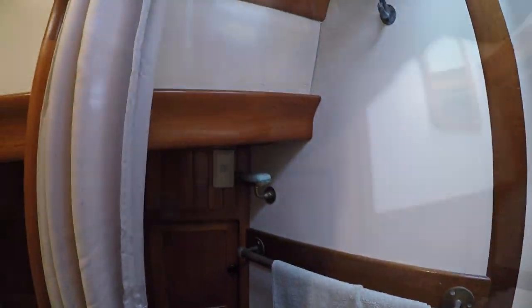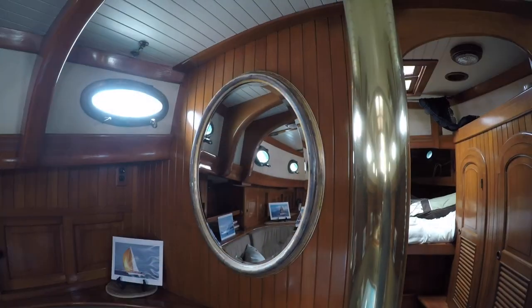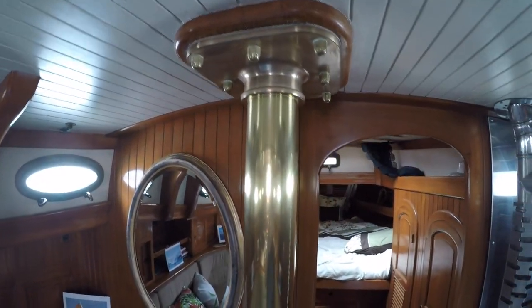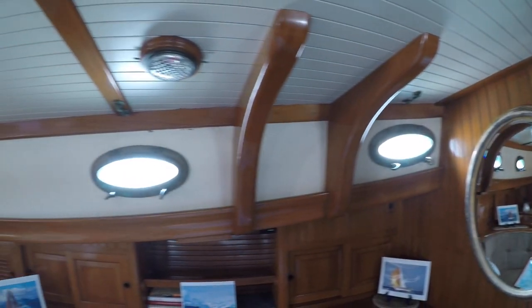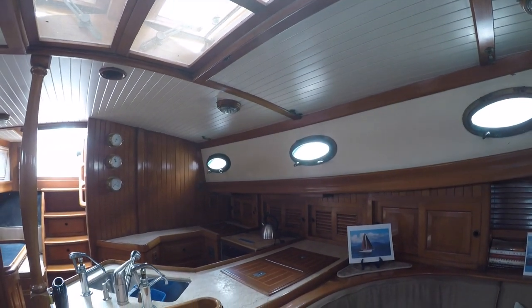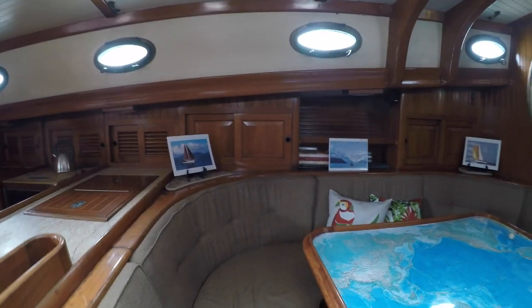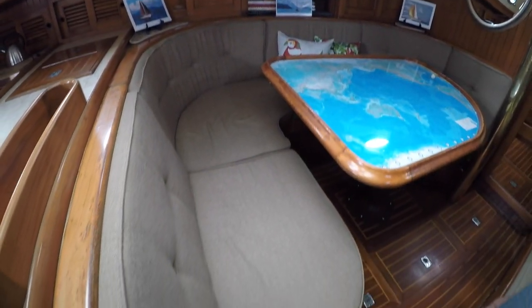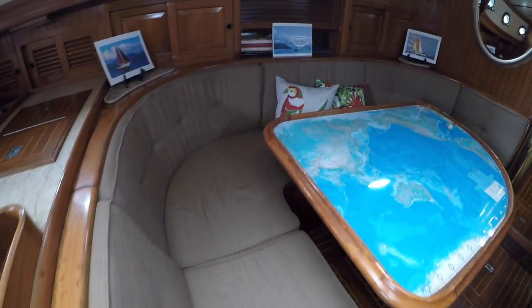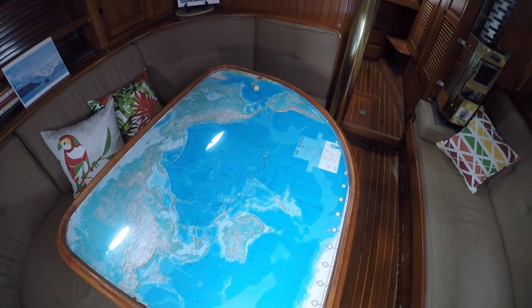Heading back through the main cabin, we have the dining area. How about this beautiful brass compression post! Looking towards aft, I like the openness between the galley and the dining area. The large U-shaped seating area is great for large dining parties, and the map insert on the table is great for reminiscing about where you've been or for casual planning to the next destination.